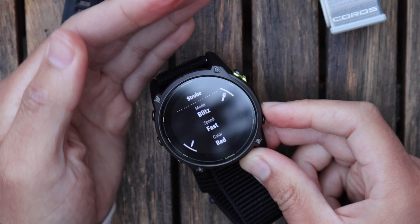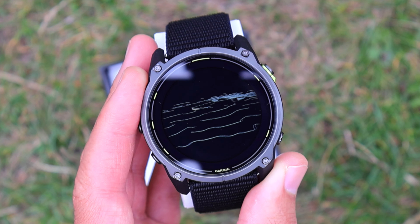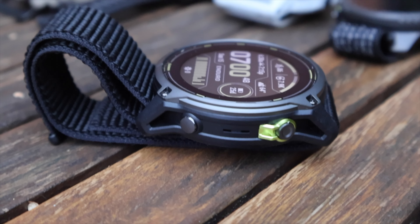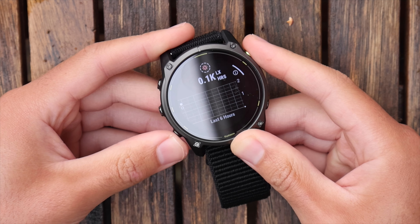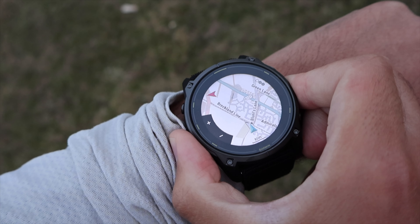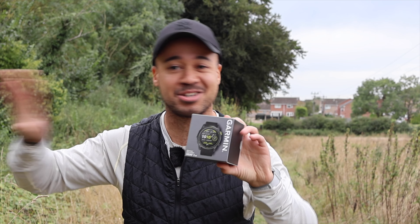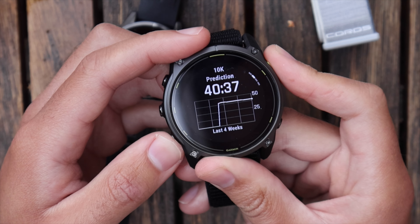This is the Garmin Enduro 3 — what a watch it is. If you're an ultra runner, an endurance athlete, or in the military needing crazy battery life, this watch is for you. They've made it even better: 320 hours of GPS, solar charging to soak up energy from the sky, offline mapping, and it weighs 63 grams. It has trail running VO2 max and advanced strength and conditioning features.